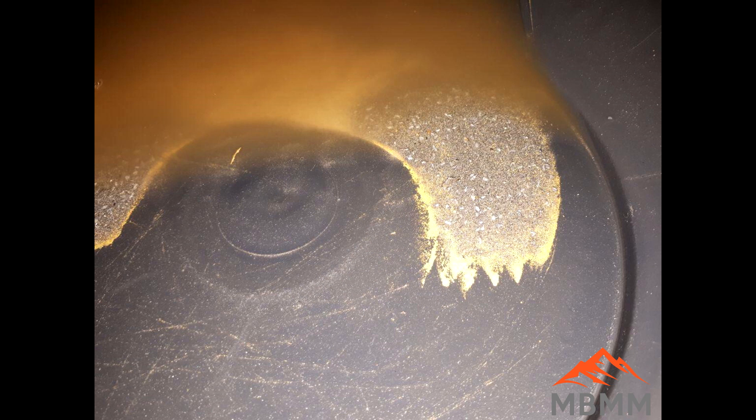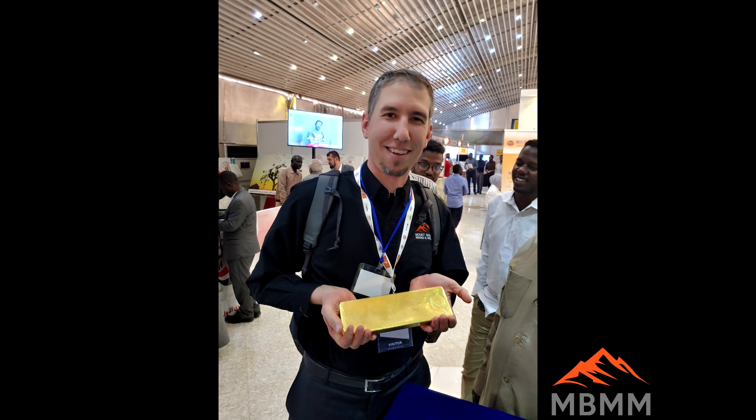Here's a shot of some fine gold against the black mat of the shaker table — you can see just how fine it is. Here's a shot of the gold in a gold pan with a little bit of sulfides, and then the final product after smelting. This last picture is me holding a 10-kilogram gold bar — by far the most gold I've ever held at one time. Hope you guys enjoyed the video, thanks for watching, and we'll see you on the next one.